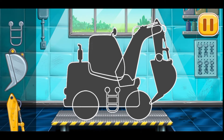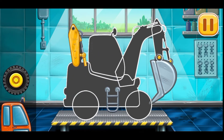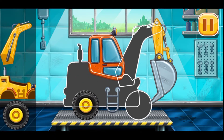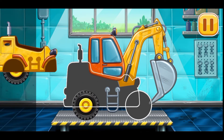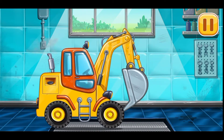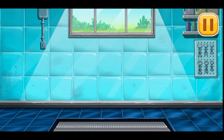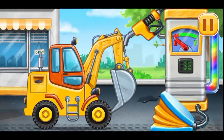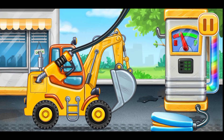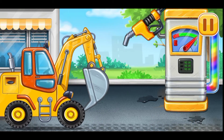First, we need to assemble the excavator. Done. Filling excavator. Pump. You're doing really great.